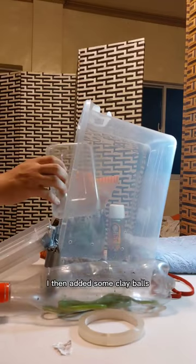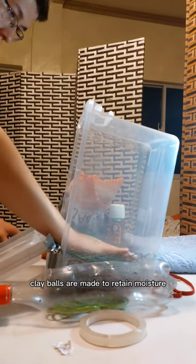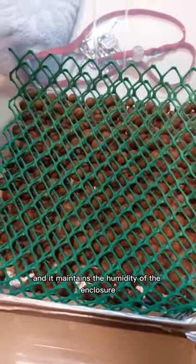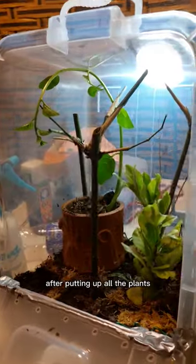I then added some clay balls, then some mesh. For those who don't know, clay balls are made to retain moisture that's under the substrate. It keeps the water underground, acting like a reservoir, and it maintains the humidity of the enclosure for a very, very long time.